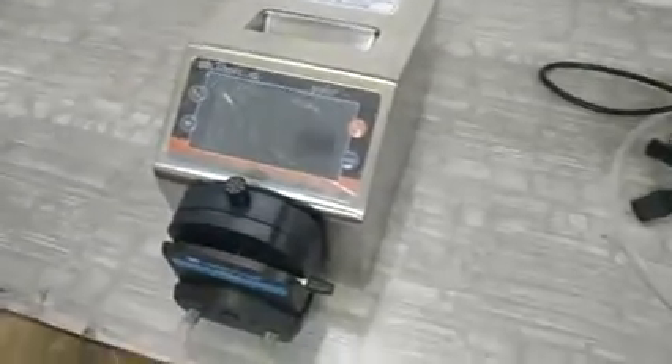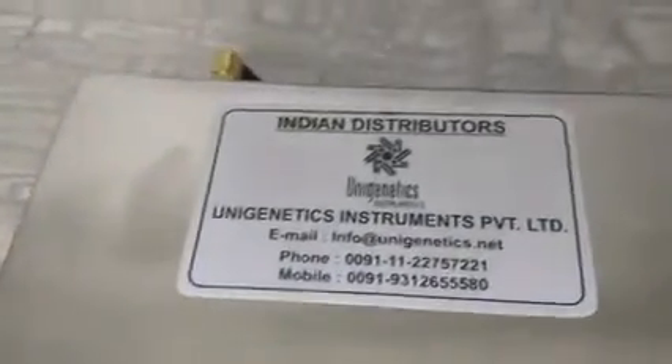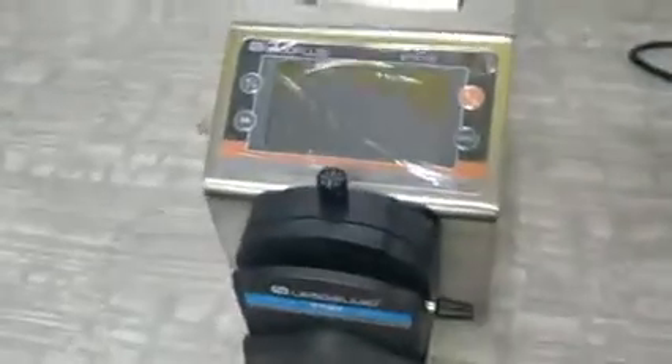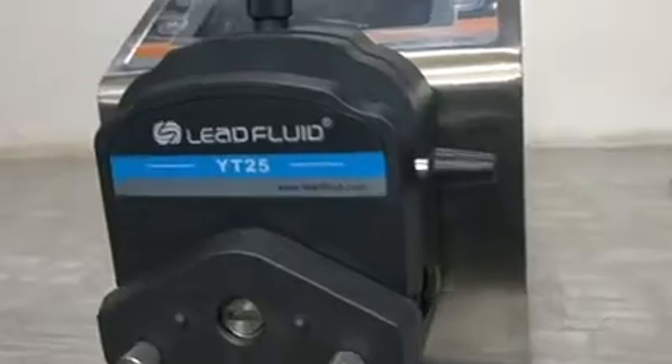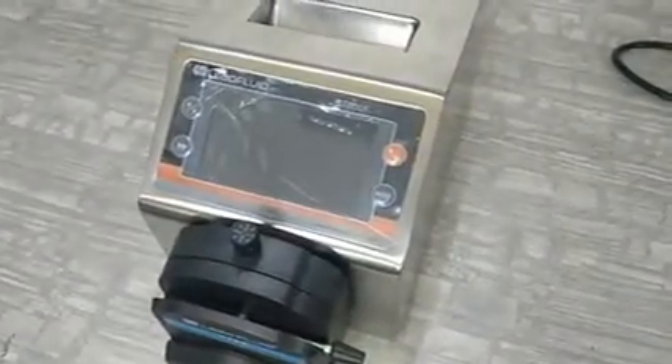Dear customer, we thank you for purchasing the Lead Fluid peristaltic pump. Uni Genetics Instruments is representing Lead Fluid in India for the last four years, and as of January 2021 we have around 60 installations in India. These pumps are quite rugged and the performance is excellent — that is the feedback we have received from our customers.